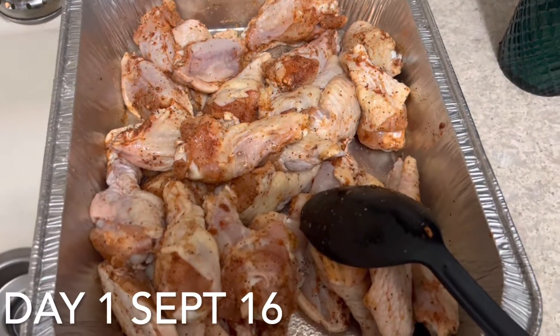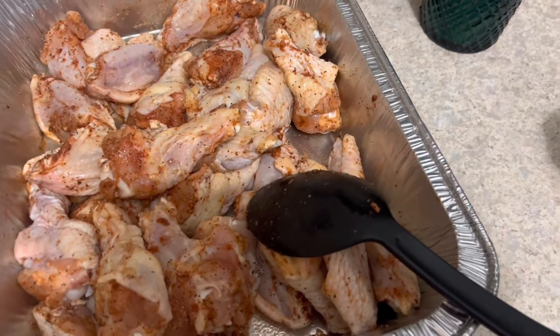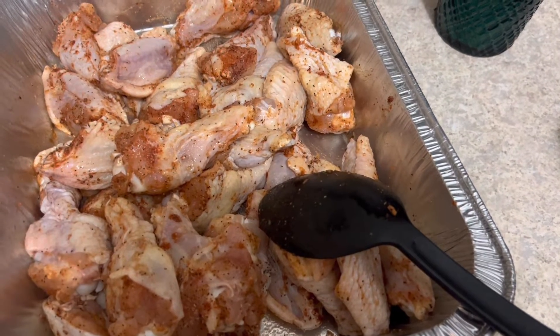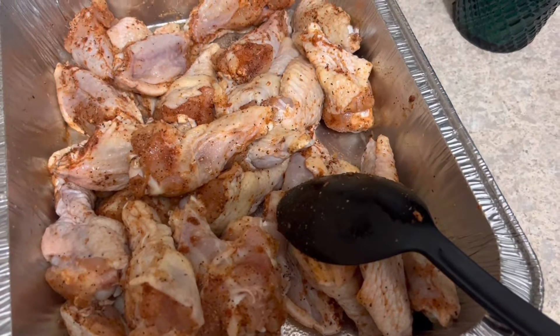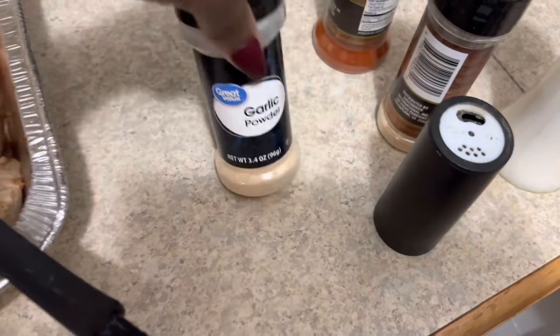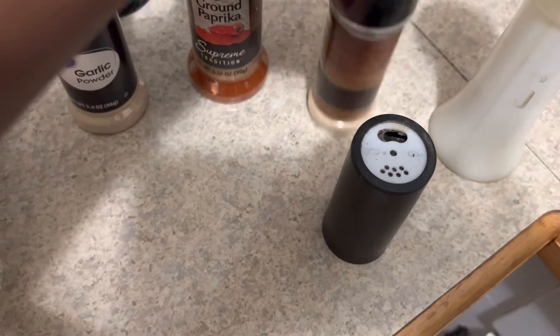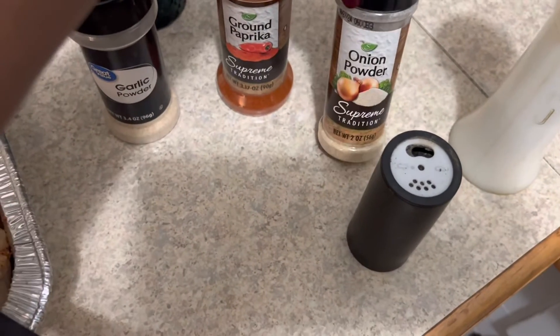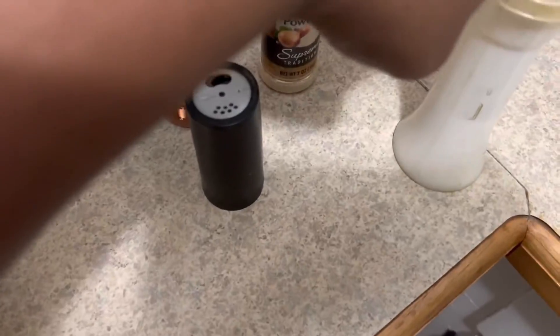My husband and I are about to do some grilling. I have here some drumlets that I have seasoned, and I'm going to let the seasoning sit on them for probably about an hour to two hours. My seasonings are onion powder, paprika, black pepper, and salt.